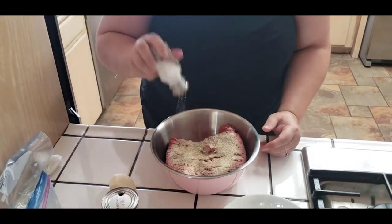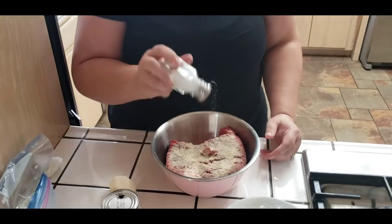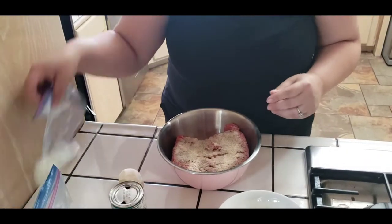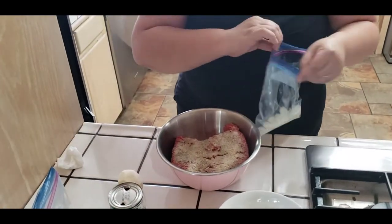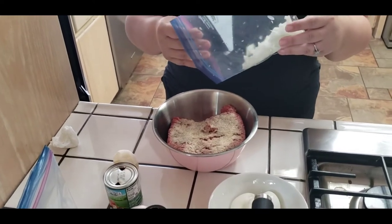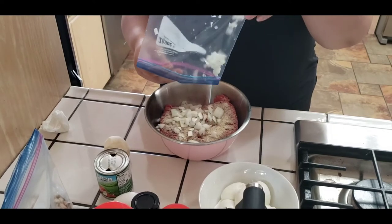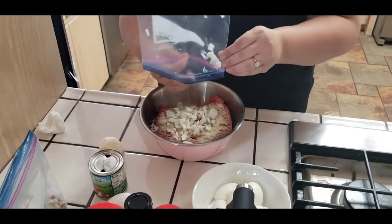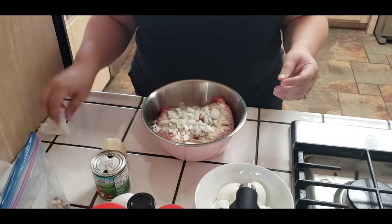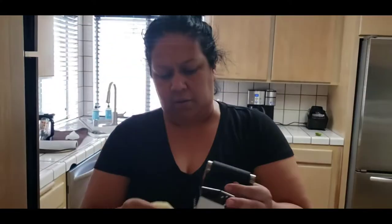And then salt - probably about two tablespoons, maybe one and a half. Then I'm going to go ahead and add my onions - this is probably about half a cup of onions for three pounds of ground beef. And then I'm going to go ahead and grate my potato.